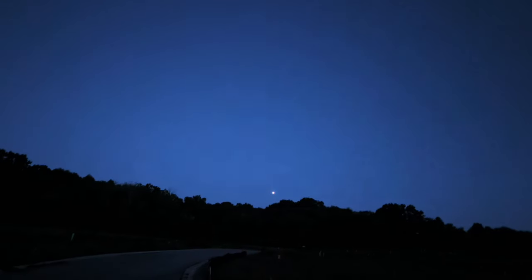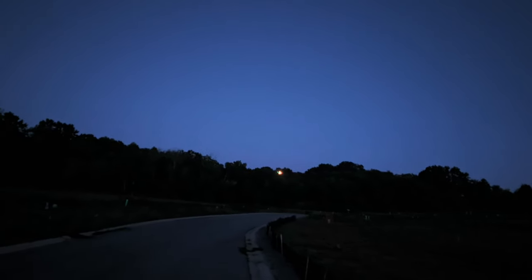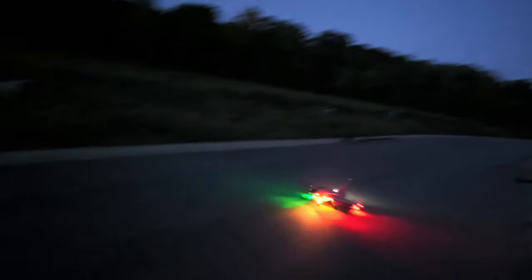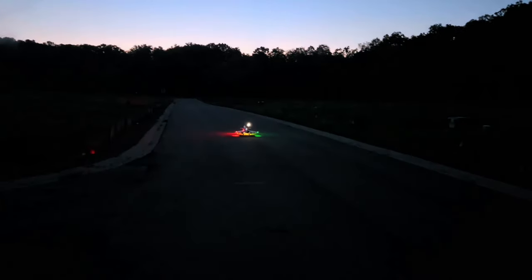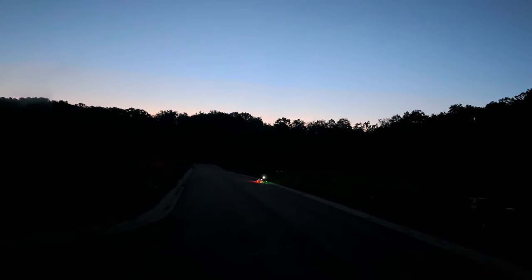Alright guys, I guess we're going to bring her in for a landing. Gear should be coming out, light should be coming on — there they is! Oh yeah guys, sweet sweet sweet.